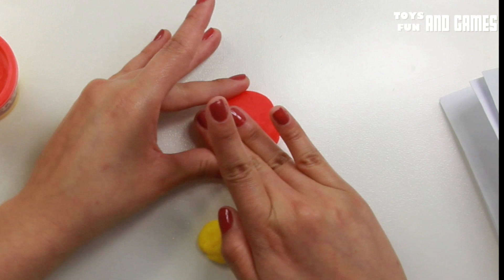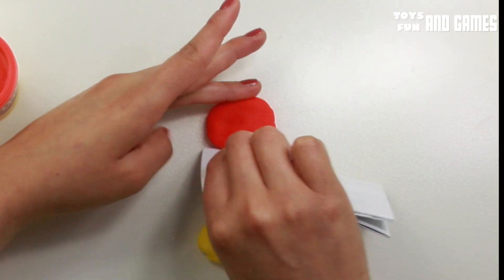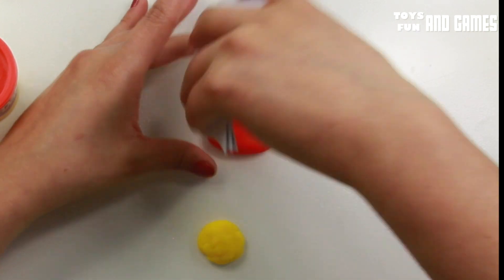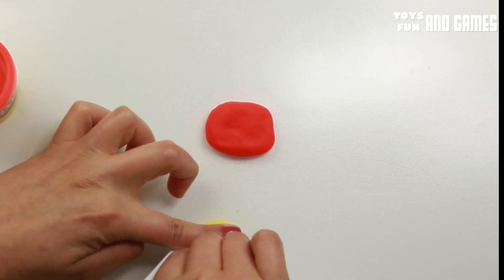Actually, maybe I should make this bigger like that. You wanna make it like that because that's how the flower is — it's not really round. Maybe I'm using too much yellow.